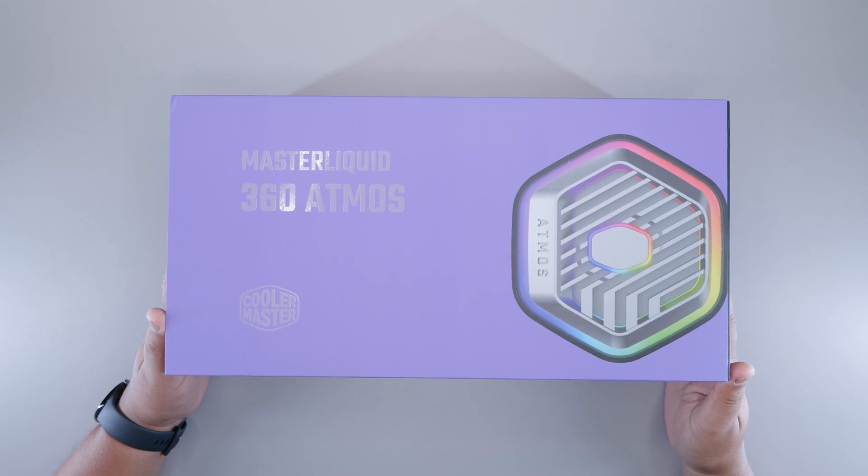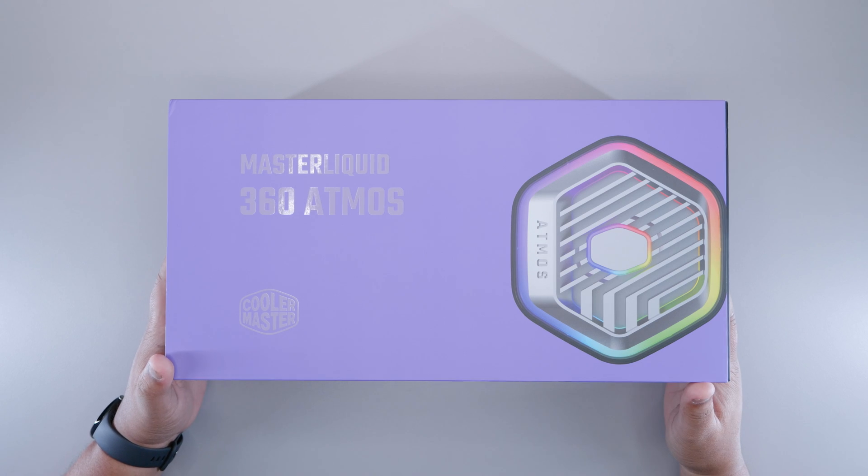The case used for this install guide is the Lian Li Lancool 216, chosen purely for demonstration purposes. This video is not a discussion about pricing or performance of any hardware shown. You don't have to fill the cooler up, top it up, or maintain it at all. Now let's see what's in the box — here it is, the Cooler Master Master Liquid 360 Atmos.